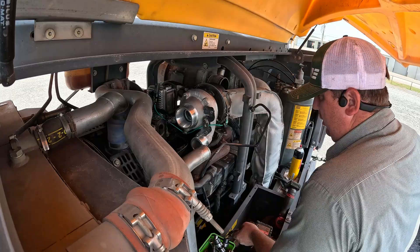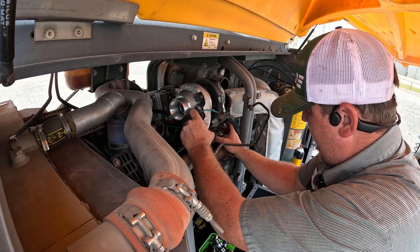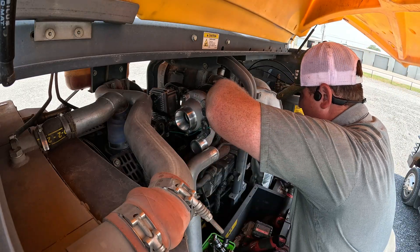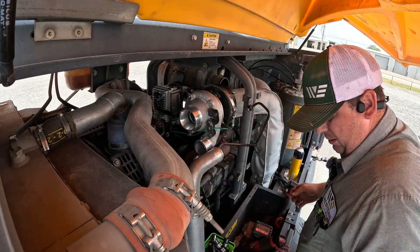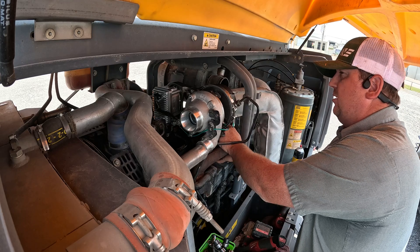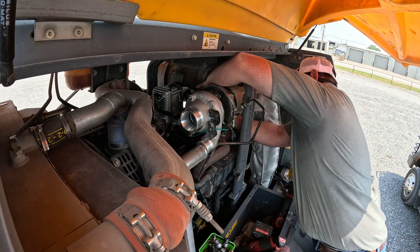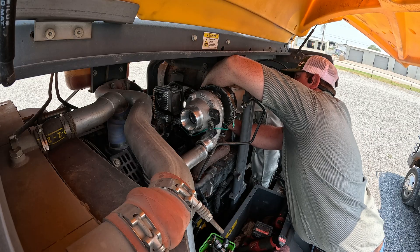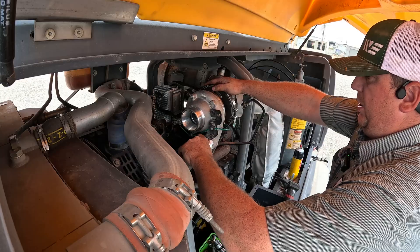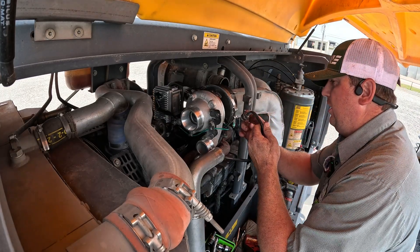Go ahead and set the turbo up there, then we'll set our gasket in and get some of the bolts started. I always like to change the hardware on any exhaust system work. A lot of times if you try to reuse it, you'll end up damaging the threads. Because of all the heat that's been put on that bolt or nut, new hardware will go back together a lot easier. Snug up a couple of these so we can position it where we need to, then get back and tighten the hard-to-reach one. Put a little bit of grease on the O-ring.